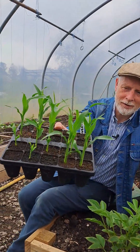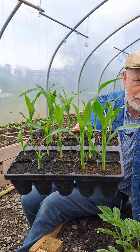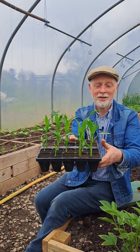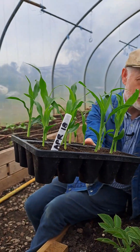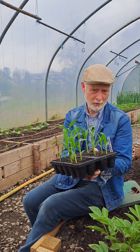We're back in the polytunnel and today we're going to be planting some sweet corn seedlings. Carmel, you probably thought we were going to be growing grass or something today — look at them! It's because they grow so quickly. You can see there, 18th of April, and it's early May now, so these have been growing for about three weeks.